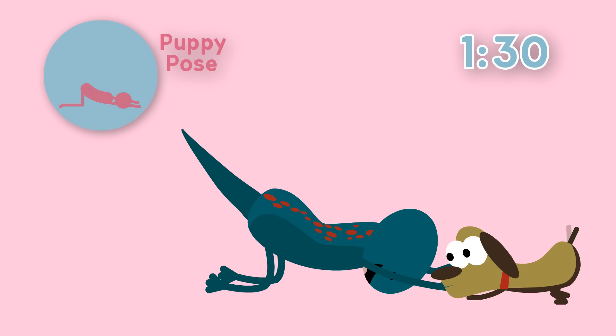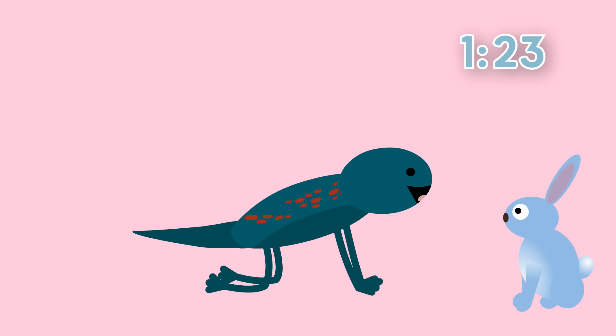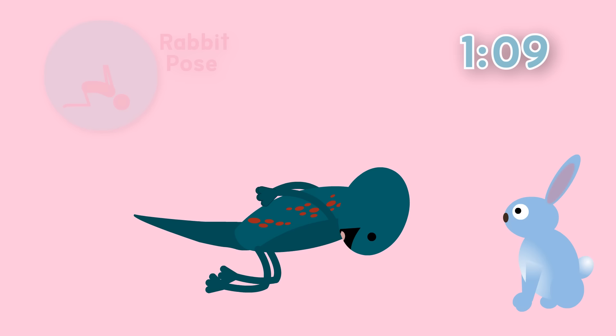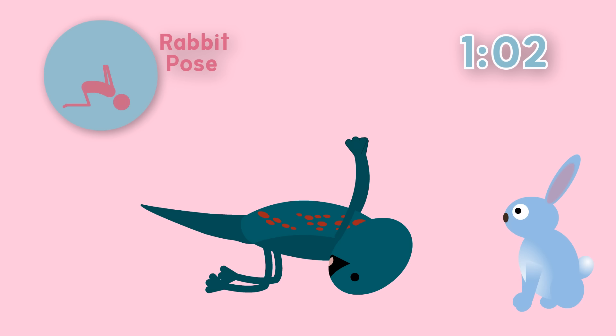Oh no, the puppy is gone! But luckily she's been replaced by another cute animal. It's a rabbit! Now we can do the rabbit pose! Let's sit back on our heels. Bring your hands together but behind your back. Push your bottom up and the top of your head can gently touch the ground. And if you can, raise your arms up to the sky. Your arms look just like long rabbit ears! Hold here and breathe in and out.